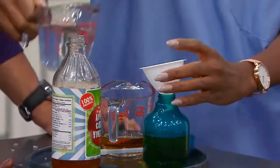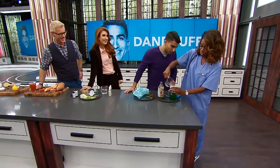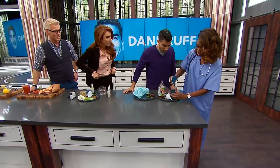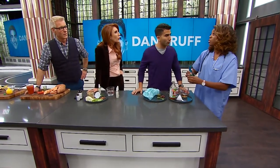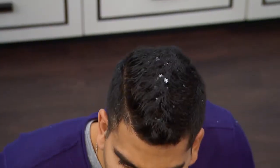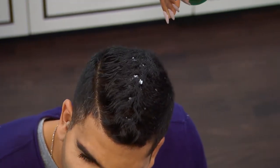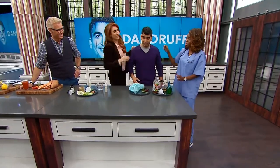We take a quarter cup of apple cider vinegar, shake that up, and spritz it on. Why not use the special shampoo? Sometimes those shampoos are very drying and they strip all the natural oils from your hair. The apple cider vinegar balances the pH levels on your scalp. Leave that on for about 15 minutes, then wash it out with your shampoo and conditioner, and you're done.